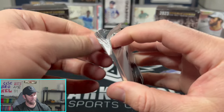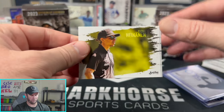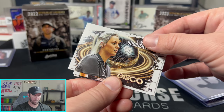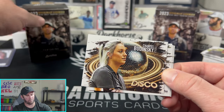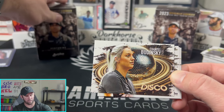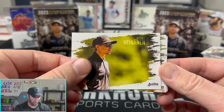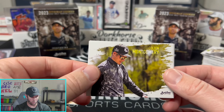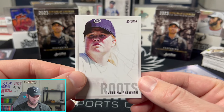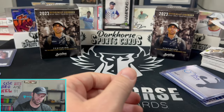Final pack — come on, give us one more auto! We have a Chantal on the Disco parallel on the back — so that's the Disco, one in 27 packs, which is a parallel not an insert. A little confusing but there it is. Yona, Adam, Colton — no ink. Evelina on the Roots insert — not too shabby to close it out!